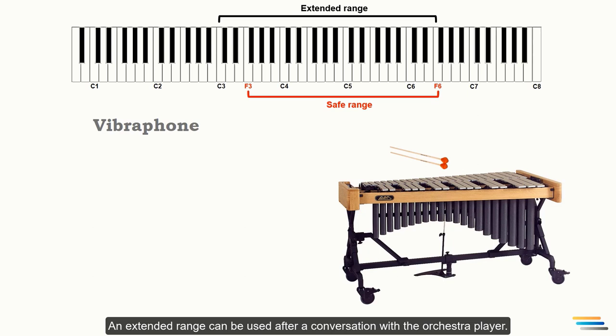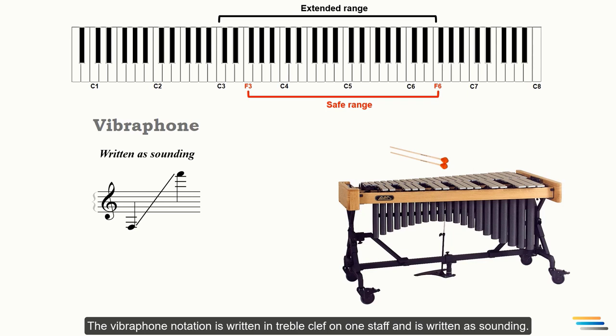The vibraphone notation is written in treble clef on one staff and is written at sounding pitch.